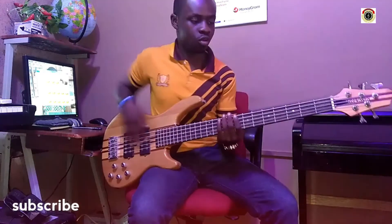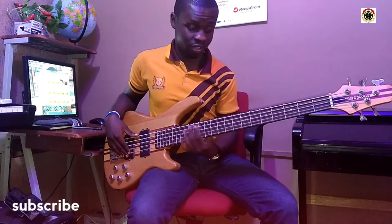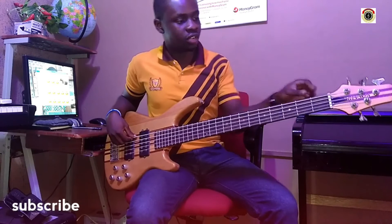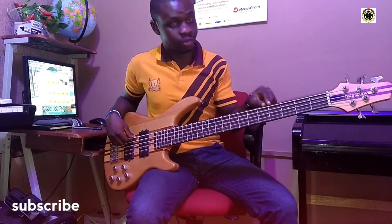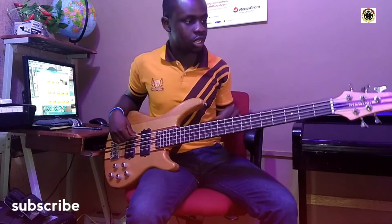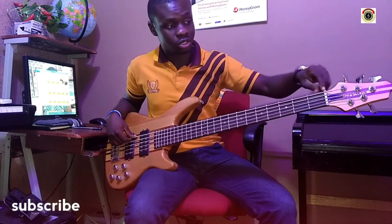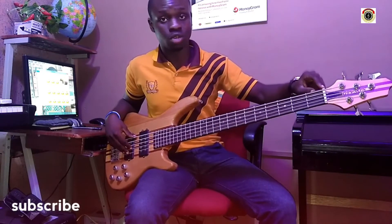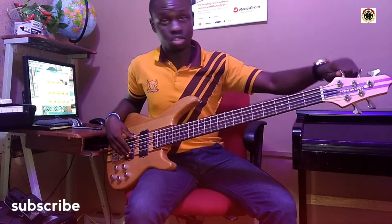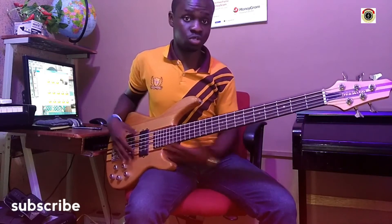We have the board, where all the strings run on top, and that's where you have the notes. We have the frets — the metallic markings on the board. We have the nut, the white or black piece you see at the top of the neck. And we have the tuning pegs, or tuning machines, used for tuning your strings into the kind of notes you want to play.